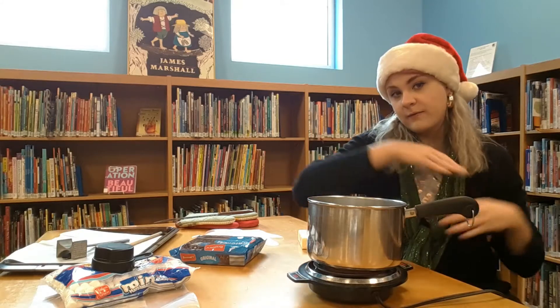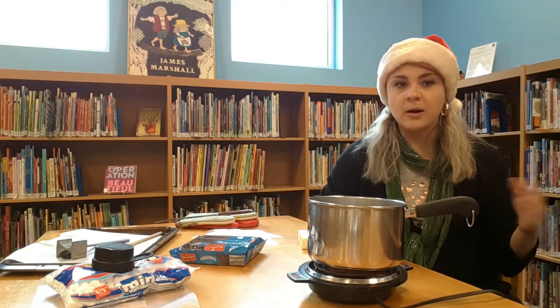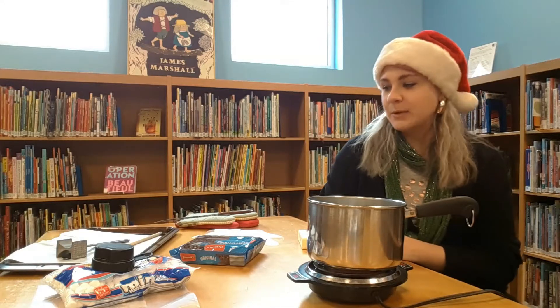This is really easy to make — you only need a few supplies. Those of you who have done some cooking before can certainly do this really easily. Those of you who are a little less experienced may want to get a parent or someone to help out a little bit with some of the stuff on the stove. Here's a quick rundown of the supplies.